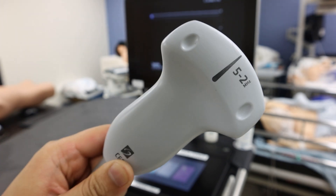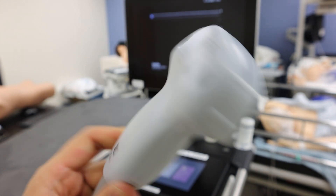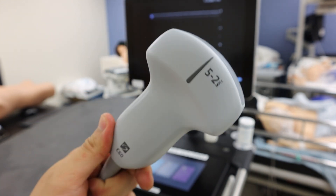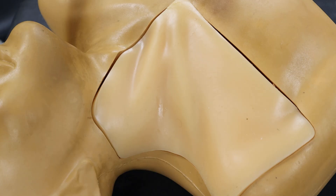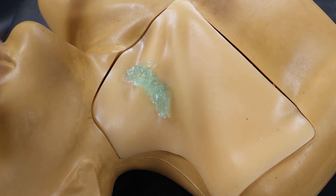Bigger curvilinear probes are designed to look deeper and wider and will not give you the same image quality. So be sure to select the right probe. A lot of woes using ultrasound can honestly be solved by just using more ultrasound gel, so get a really nice dollop on there and replenish it throughout your procedure if needed.